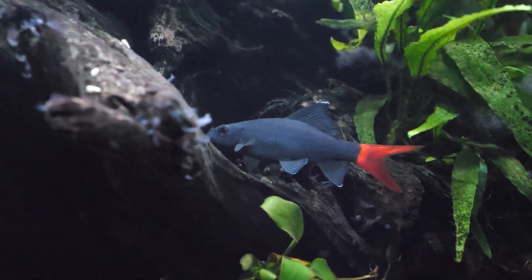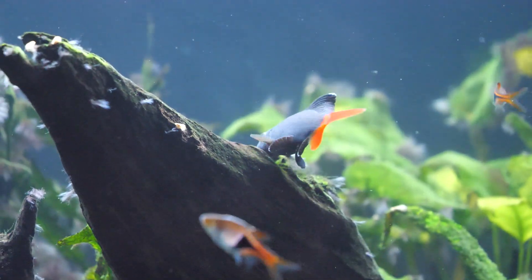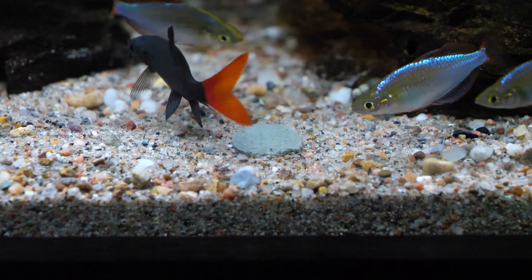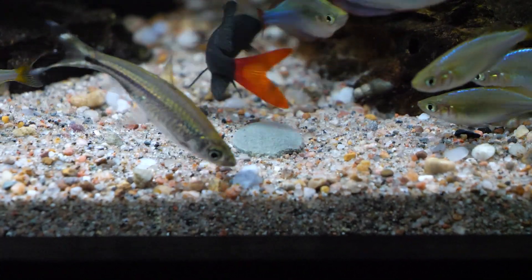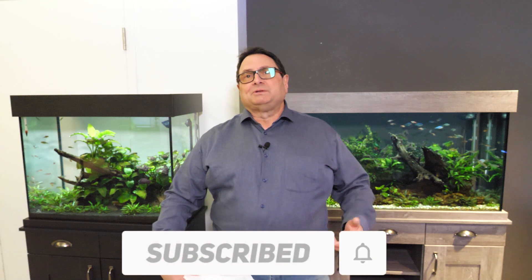In summary, the red-tailed black shark is a spectacular fish in terms of its coloration, shape, conformation, and finnage — a very symmetrical looking fish with really attractive colors and beautiful color contrast. It is a fish you've got to exercise caution with. Tank mates are the biggest concern, and supplying it with a big enough tank so it can stake out its own territory is essential. Those tank mates had better be chosen based on their ability to handle some territorial activity. That's our species spotlight on the red-tailed black shark — hope you enjoyed it. Don't forget to comment, subscribe, and leave us a like.